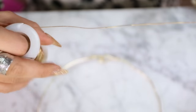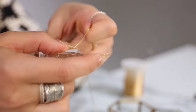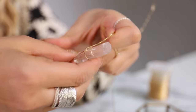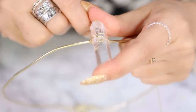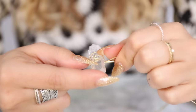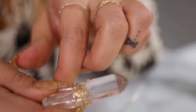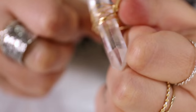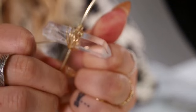Now cut a long length of your thin wire. You can always add more, but I usually cut around two feet. Wrap the center of your wire around the center of your middle stone and twist to secure. Now you can start wrapping it onto your wire crown base. I wrapped the thin wires around both the thicker wire and then back over the front of the crystal, around the other side of the thicker wire and then back across the back of the crystal. Repeat this process until you feel your crystal is secure and has your desired look of pretty gold crisscrosses over the top.